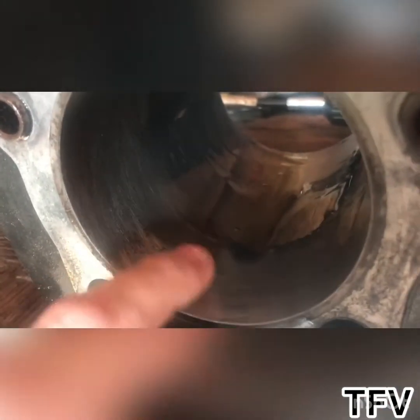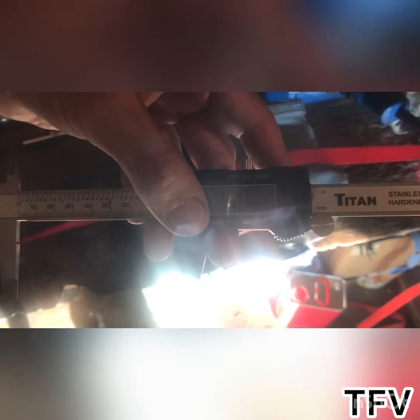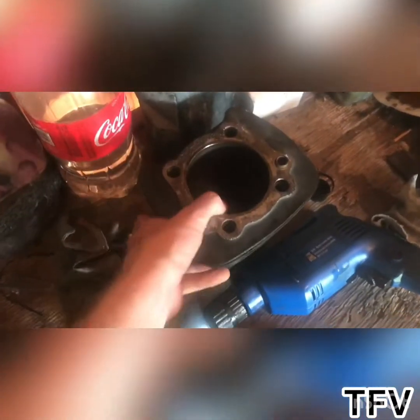I just finished messing around with this cylinder bore using my $25 honing tool and it worked pretty good. This was the worst of the pitting and it's pretty much all smooth now. All that other pitting on the other side is gone too. I stopped because I pulled out my digital caliper and measured the inside of the bore front and back — it's perfectly at 3.5 right now, so I want to stop there.